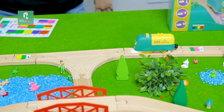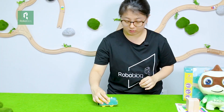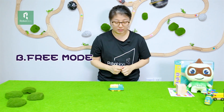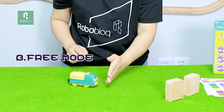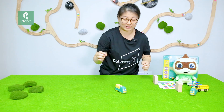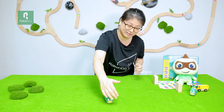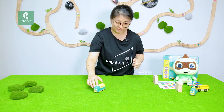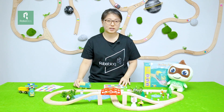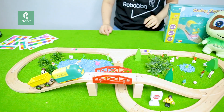Except for the track mode, the Coding Express can also play off the track. Let's switch it to free mode by pressing button B and start. Through the combination of the inductive stickers and the built-in sensors in the train, the Coding Express is not only a simple toy train but also could be your best buddy that keeps you company.